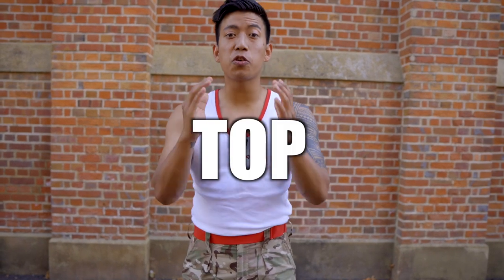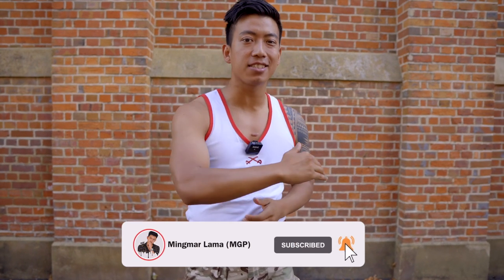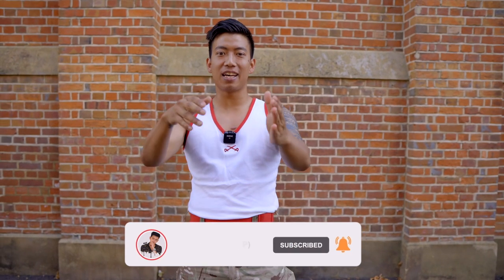That's why I am here to teach you the top 5 exercises to increase your pull-ups within 30 days. If you are new to my channel, please hit the subscribe button. Let's go!